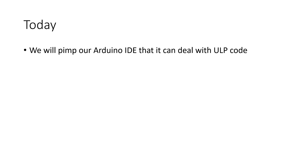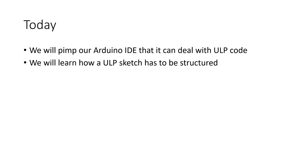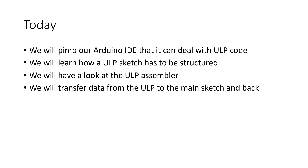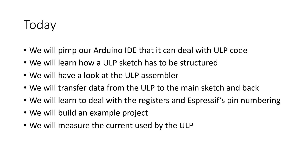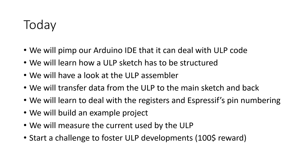Today we will pimp our Arduino IDE so that it can deal with ULP code. We will learn how a ULP sketch has to be structured, have a look at the ULP assembler, transfer data from the ULP to the main sketch and back, learn to deal with registers and the awkward pin numbering, build an example project, and measure the current used by the ULP. At the end, I will start a challenge amongst my viewers to foster ULP developments.